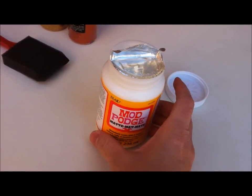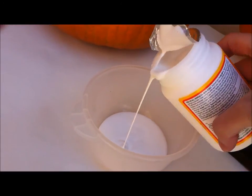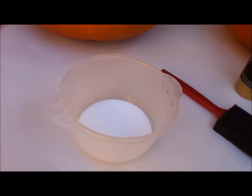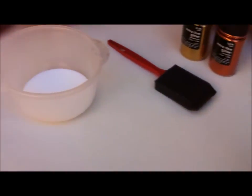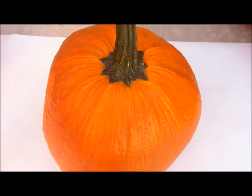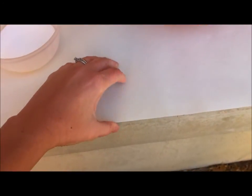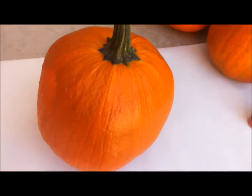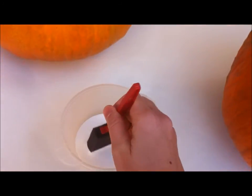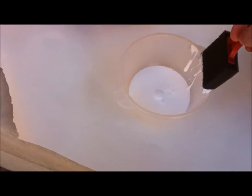To begin, give your Mod Podge a good shake, then undo the foil lid. I'm going to pour a little bit into a plastic container because I like to make sure I don't get any glitter inside my Mod Podge container so I can use it another time — you can do that too. Make sure your pumpkin is nice and clean, and also line your surface with some sort of paper, plastic, or foil that you can get dirty.